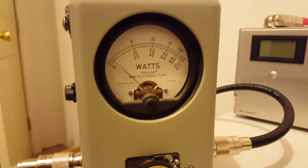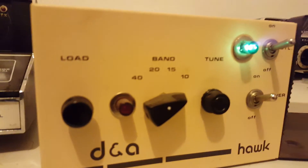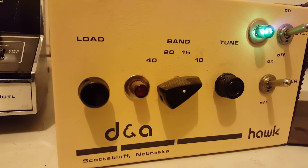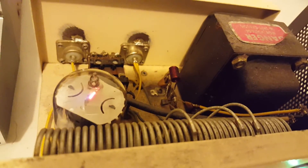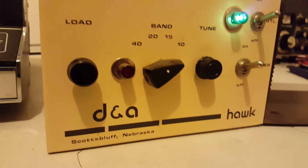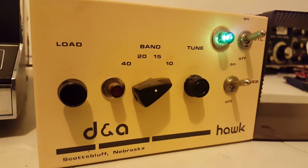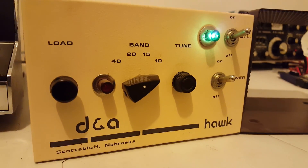All righty, there it is — DNA Hawk. I hope you guys enjoyed the video. May hold on to this for a while, may sell it, I don't know, haven't really made my mind up. If you're interested in it, let me know. Makes a cool little driver, especially if you got like Brownings or a Tram or something — it'd go really well with those. But there it is. 73s.